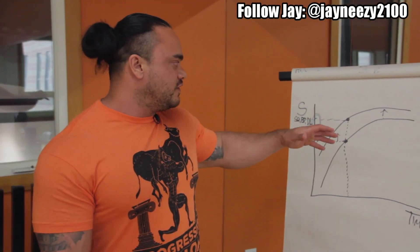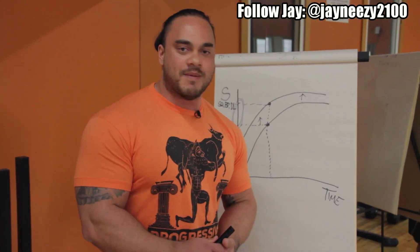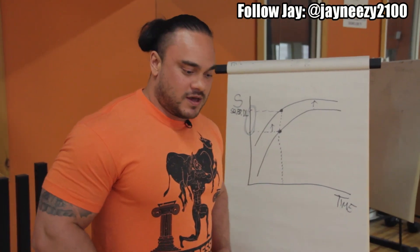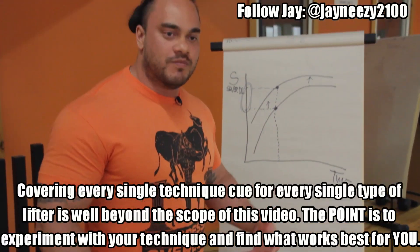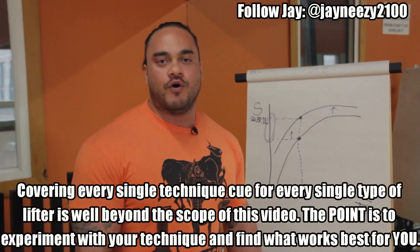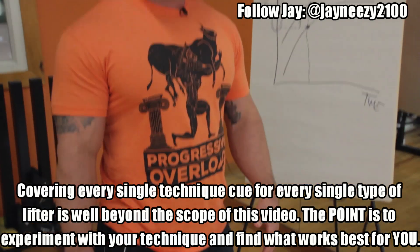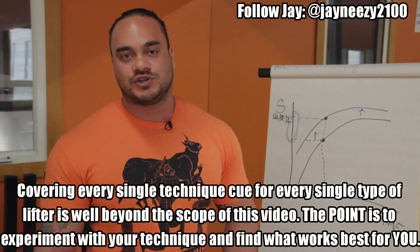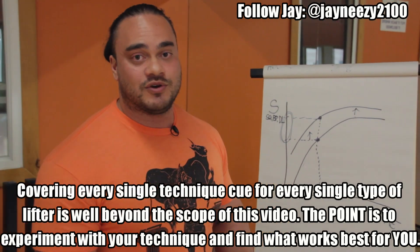So when you're squatting, find out where should my bar be? Is my back tight and set up? Am I breaking properly at the hips — too much or too little? Is my weight on my whole foot? Is my stance proper? We've got to find these things out. Search, look it up, try to figure it out, find a coach — and that's probably the best thing you can do right now.